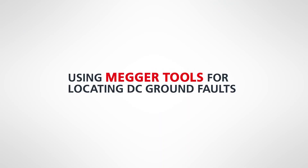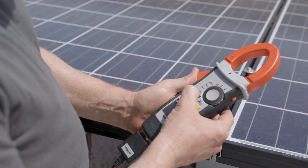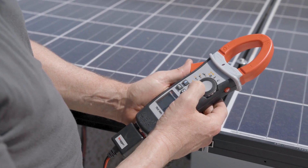On the DC side of the system, our conductors are prone to ground faults. We have conductors running in free air, and so all kinds of things can introduce potential faults to ground on those systems. The DCM 1500S is the only tool that can go up to 2,000 volts DC.